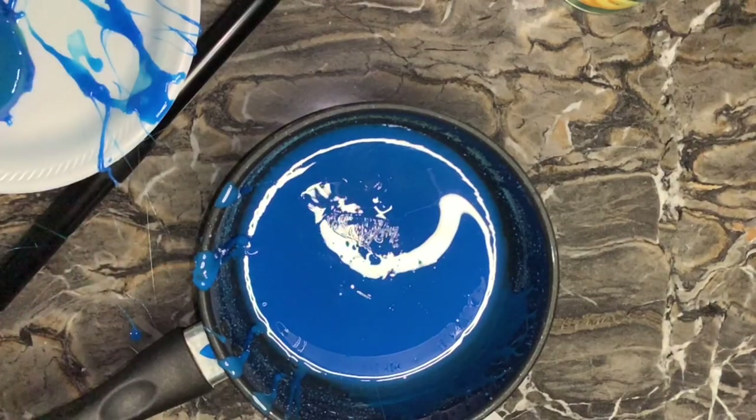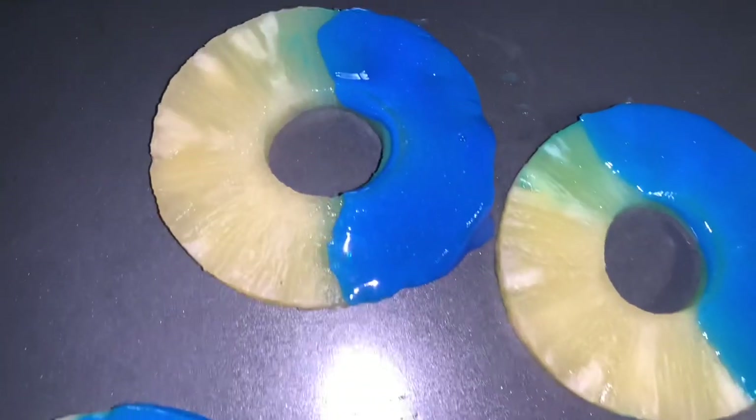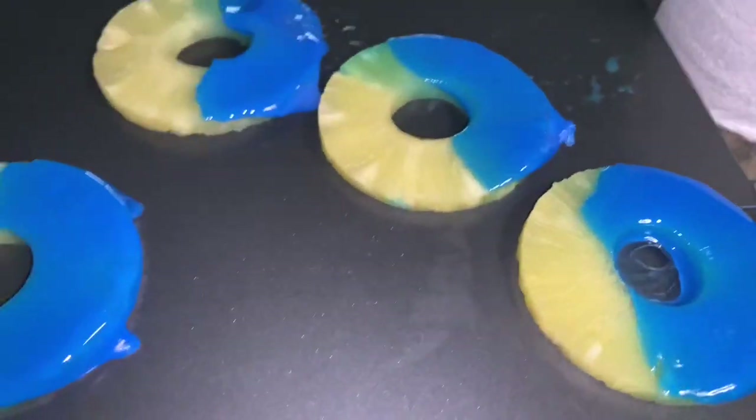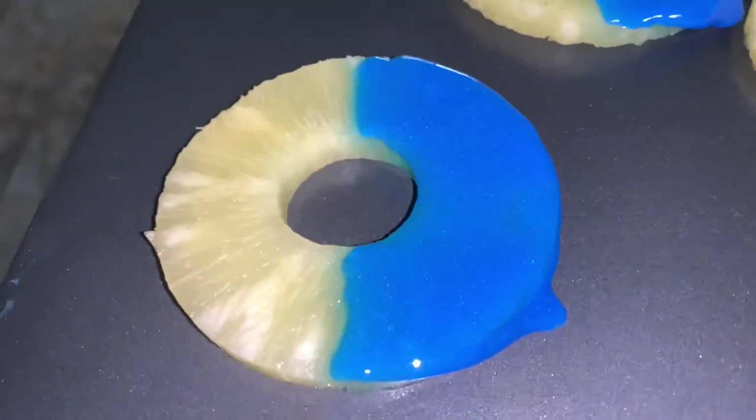This is the final product. You just want to pop these in the refrigerator so they can get cold — they're way better cold, so take my advice. Thank you so much for watching, see y'all in the next video.